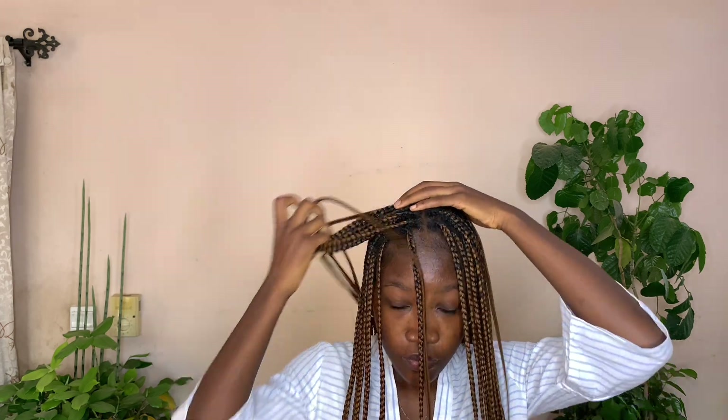For this first look, all I did was part my hair into two. Then I took the back and made it into a high bun. I also used some parts of the braids at the back to wrap around the bun, and I made sure I had the same number of strings of braids in front. And that was all I did.